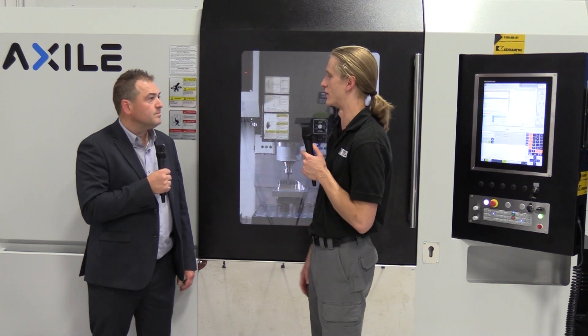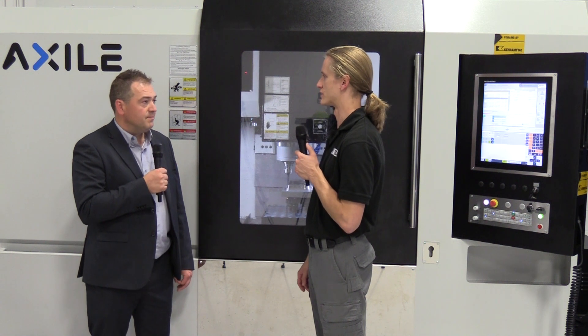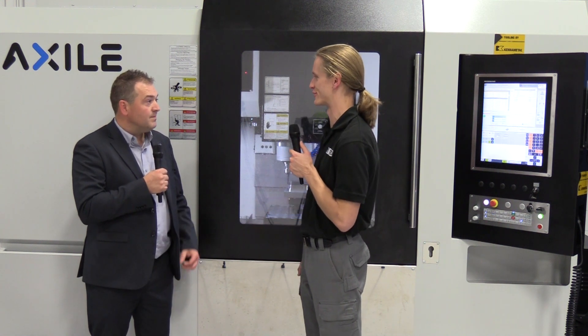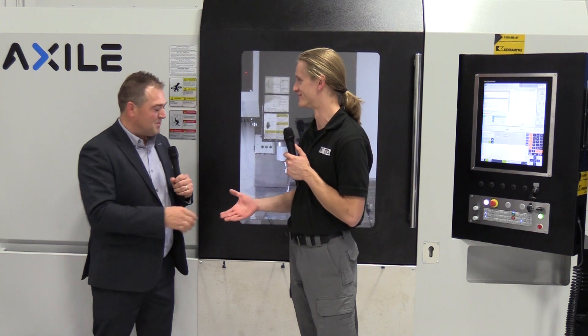So 10,000 to 15,000 RPM, belt driven or direct drive depending on torque requirements. Yes. Fantastic — well thanks Joe, thanks for showing us your machine. No problem — beautiful piece of equipment, fantastic talking to you. Yeah, thanks for joining us.